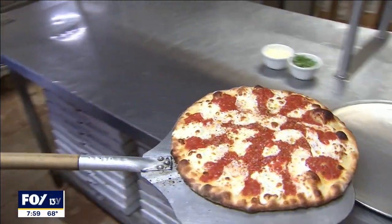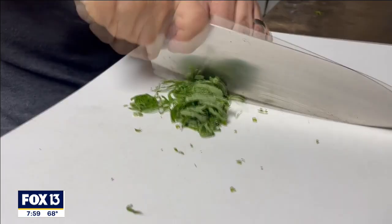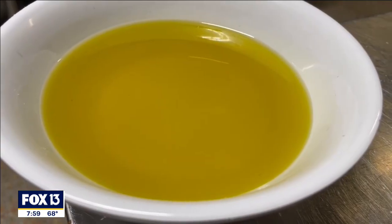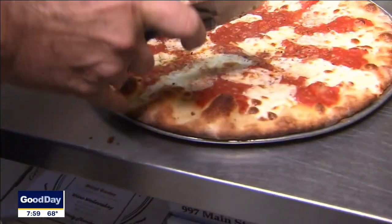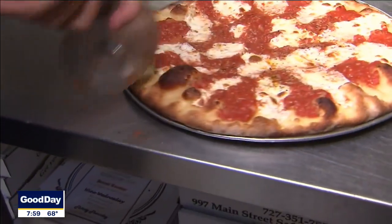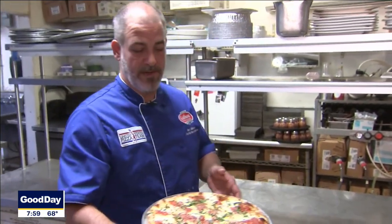We're going to finish this pizza off with a little bit of Pecorino Romano, some fresh basil, and a little extra virgin olive oil. You can hear how nice and crispy that is too. That's our pizza margarita — best in the country, 2011.